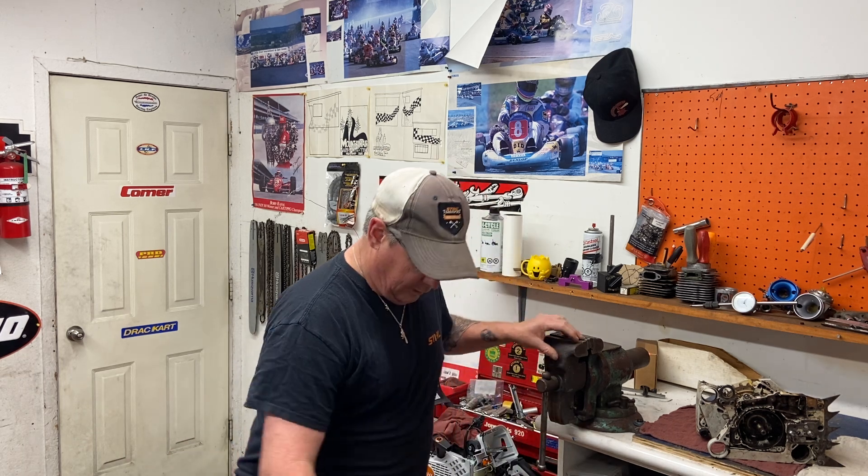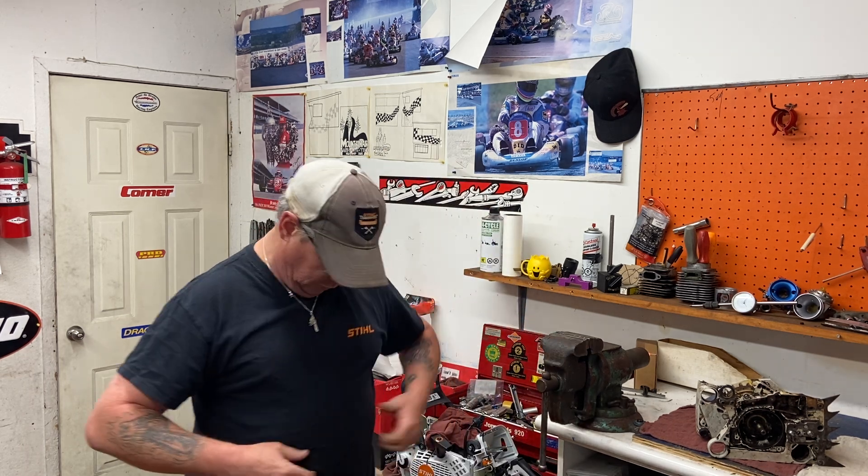I've got all my Stihl gear on today — Stihl shoes, Stihl shirt, Stihl hat — but I got the Husqvarna necklace. I gotta get some Stihl pendants made up and have them for sale. I actually have a goldsmith that makes these Husqvarna pendants, and I gotta get them to make some more and have them for sale at our store.